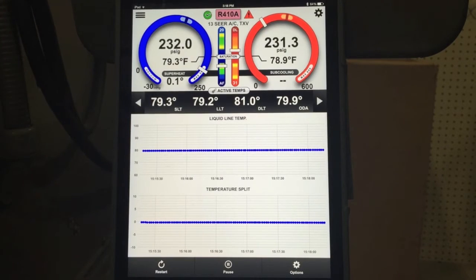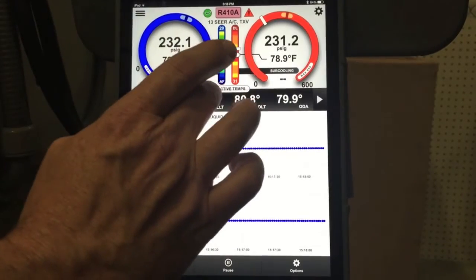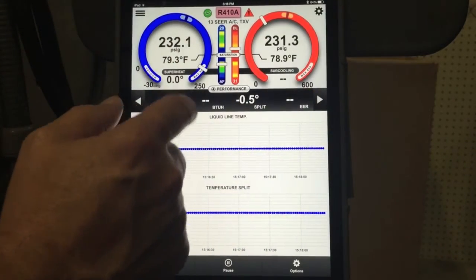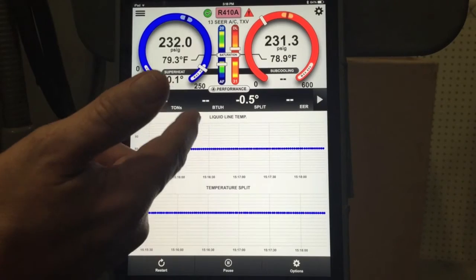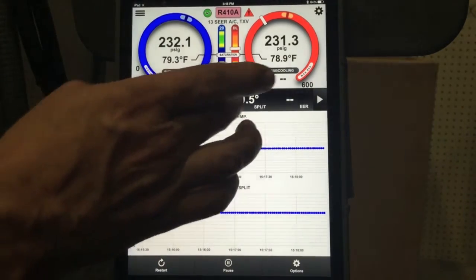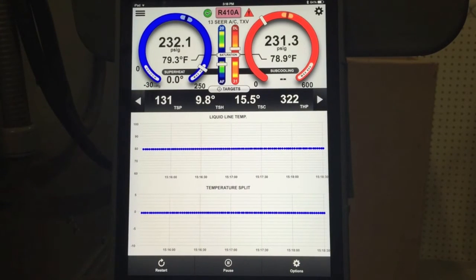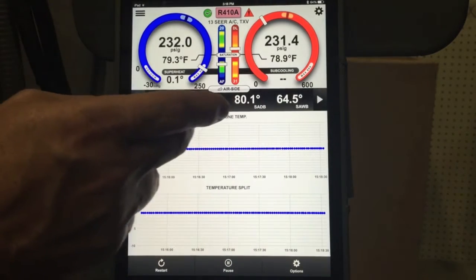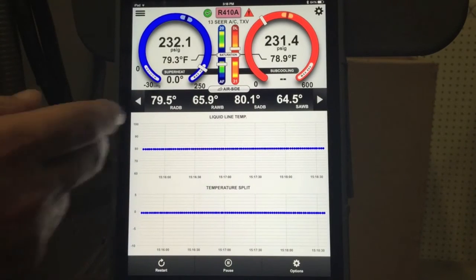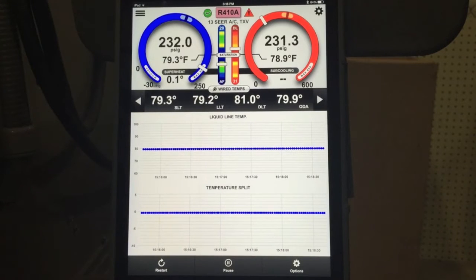We'll go ahead and start the system up in cooling. And by the way, we'll just flip through this so you can see our probes. We have a half a degree split right now, which is probably just the difference between the two sensors themselves — we're not doing any cooling. Here's our target suction pressure, superheat, subcooling, and high pressure. Our airside measurements return wet bulbs and dry bulbs, supply wet bulbs and dry bulbs, and back to our active temperatures on the gauge set. We're going to go ahead and start the cooling up.